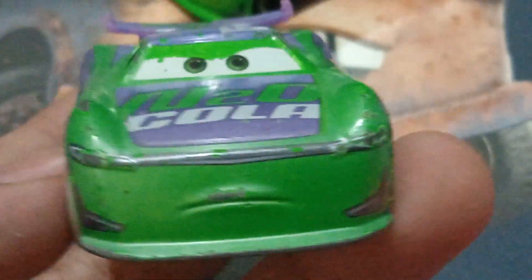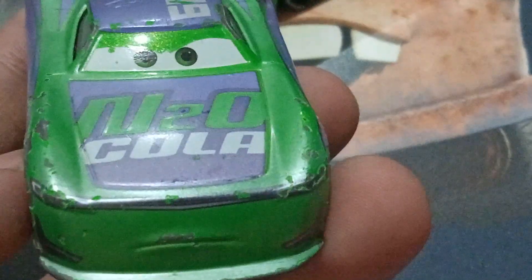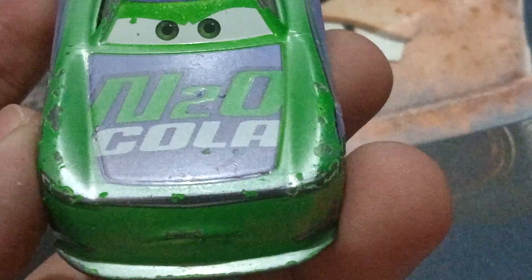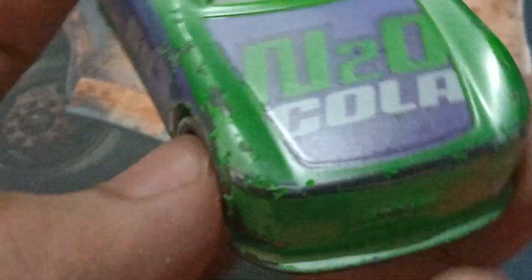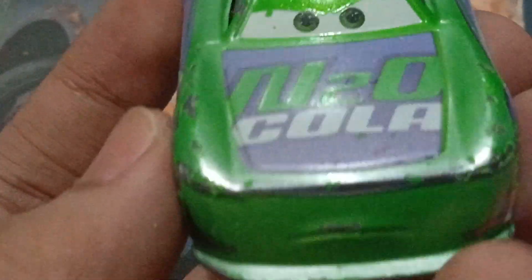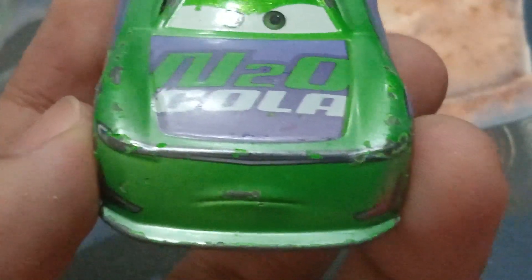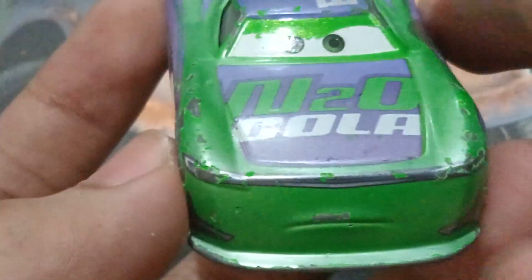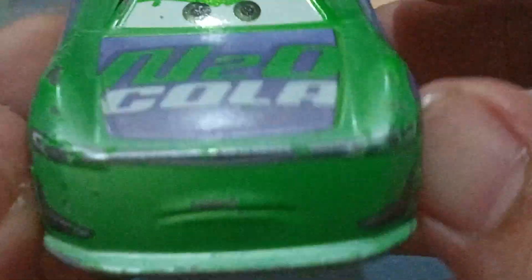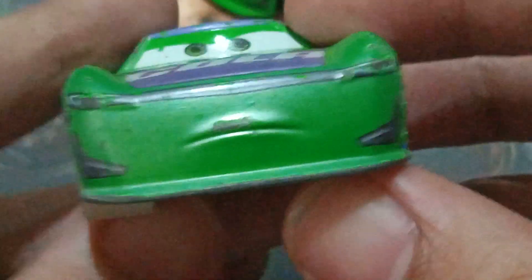He's from the Fireball Beach collection. This guy was only available in a four or five pack along with Fireball Beach McQueen, Jackson Storm, and Dinoco Cruz Ramirez — yeah, a four pack. He was the exclusive first-look car. I managed to get him solo because there's another four pack with the same cars but this time with Cam Spinner. I decided to get this guy because it's becoming really rare, as he was only available in that four pack.